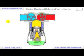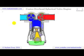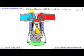The main difference between the Coates overhead spherical valve engine and the traditional four-stroke engine is the replacement of the overhead poppet valves.